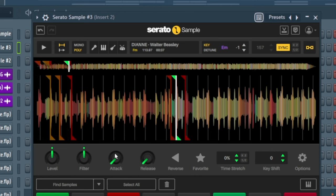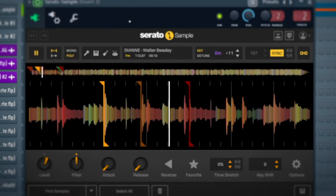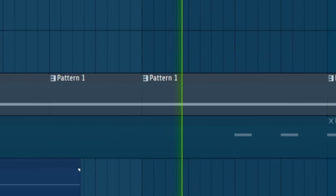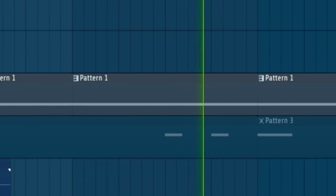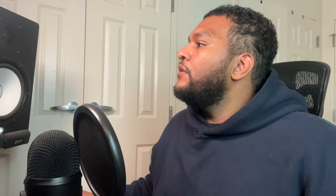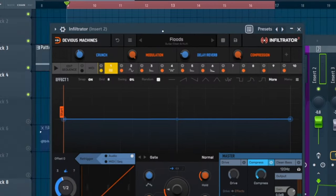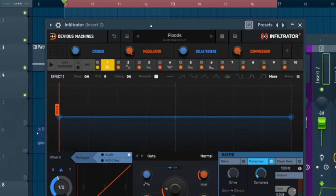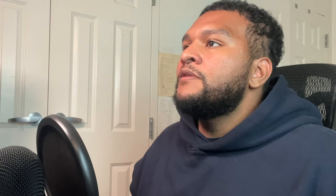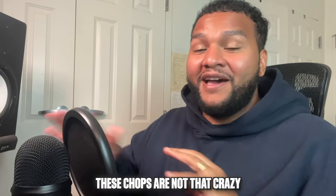I heard that and just found a little interesting chop. These were the chops right here — real Kenny G-type feeling. The only effects I added were EQ just to clean it up, and I used Infiltrator 2 from Devious Machines, which is now on Splice's Rent-to-Own side. I also had a little bit of chorus on there.